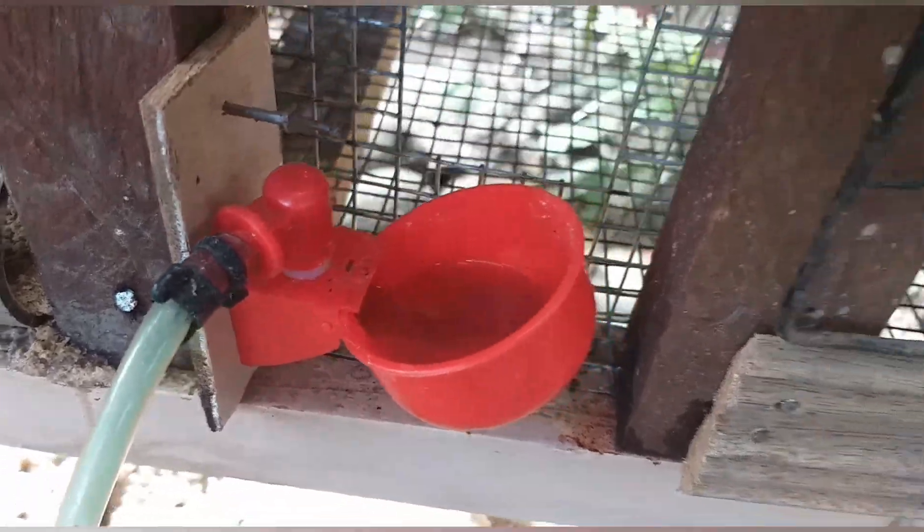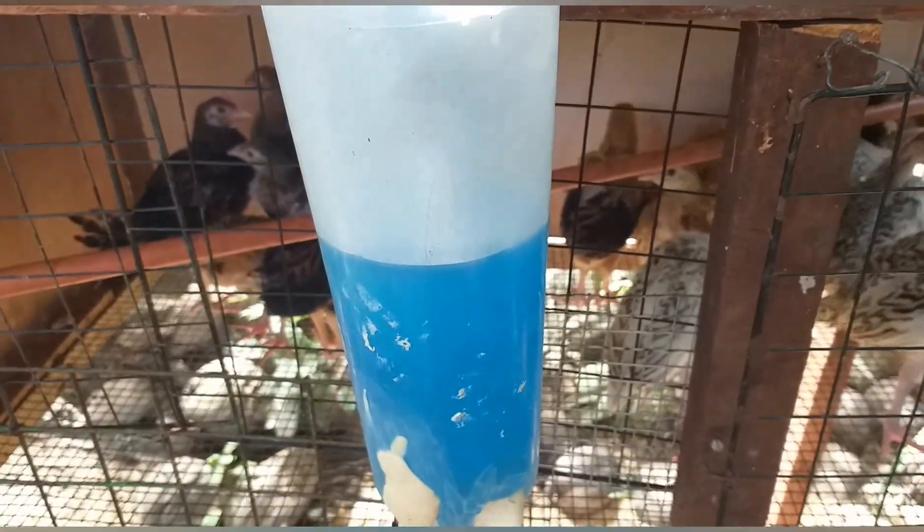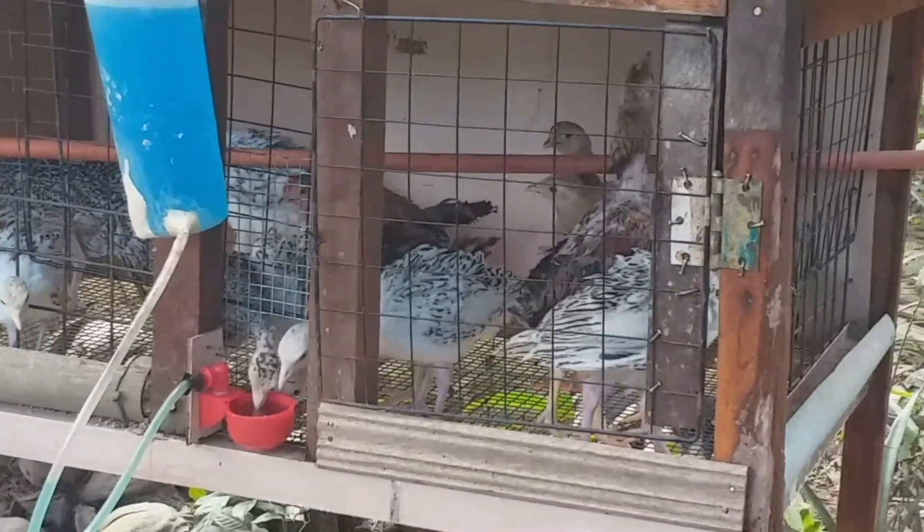DIY napatubigan ko po ito. May previous video po ako patungkol dito kung paano ginawa. Sana mapanood po ninyo, maraming salamat.